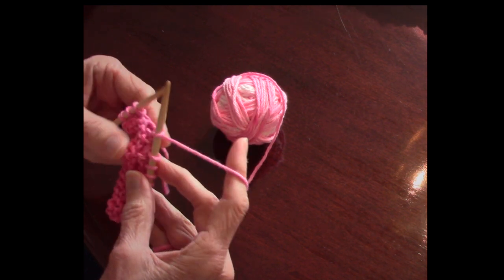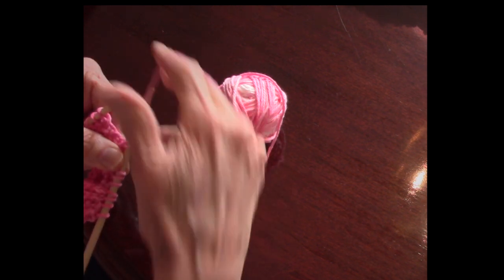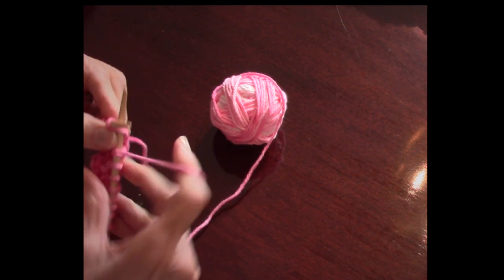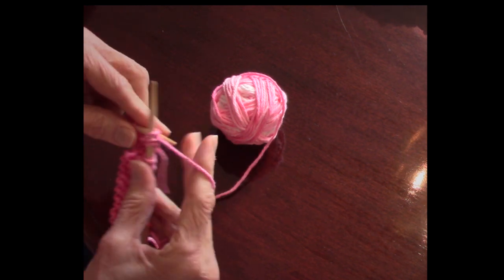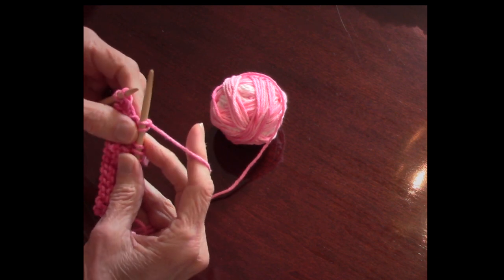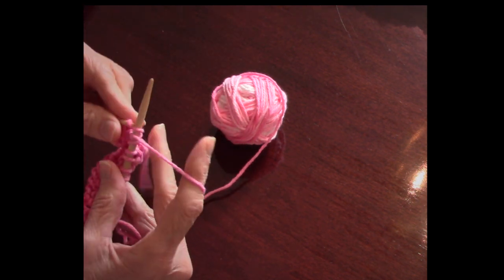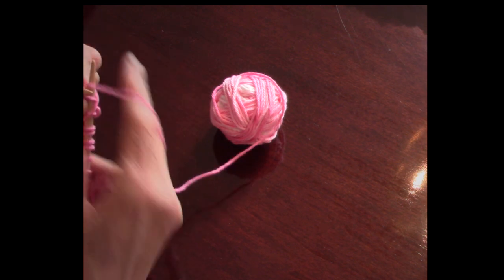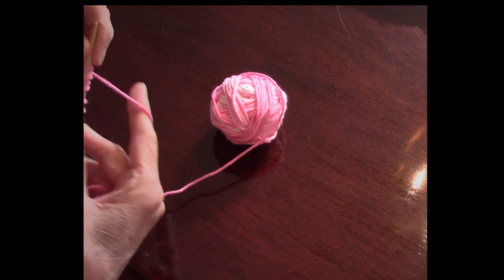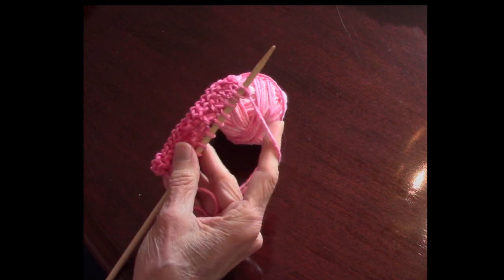We also have something called a yarn over. All you do is put the yarn in front when you're knitting, and when you knit the next stitch, that makes an extra loop. You'll very often in the dishcloth pattern see: yarn over, then slip one, then knit one, then pass the slip stitch over. So those are all the common stitches in the dishcloths.